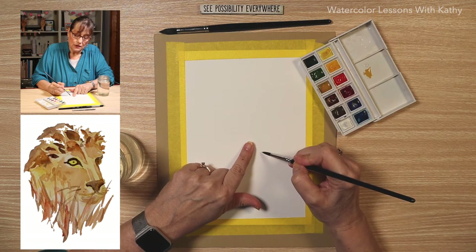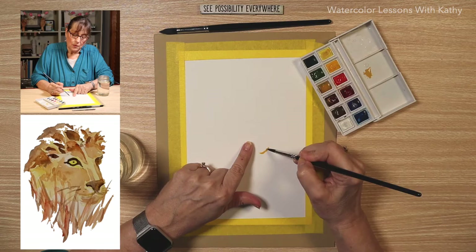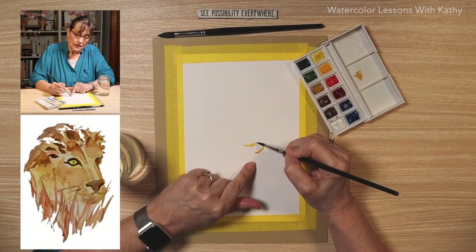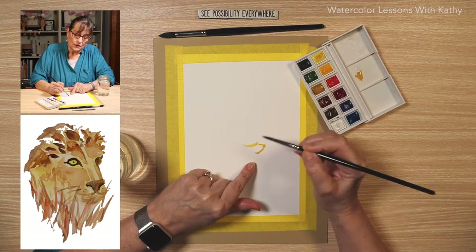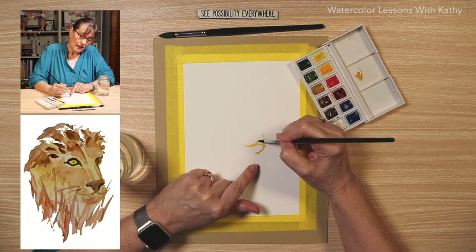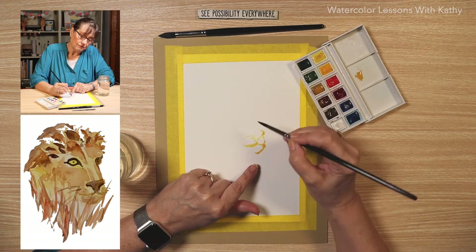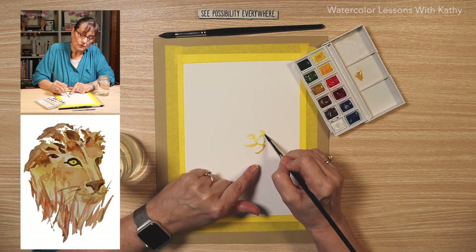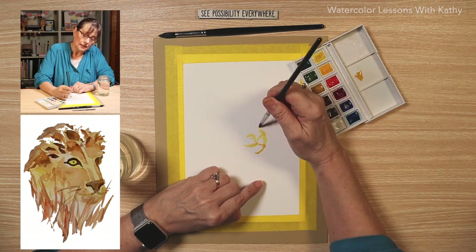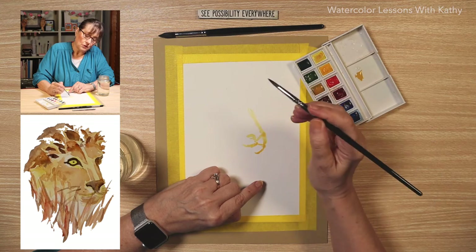Let's start in the middle of the page. Here's the bottom of the mouth, and then there's this shape here like that. It curves around and the nose comes up here. With watercolor, if we don't like the lines, we can change that and dab it. There's part of the nose, then it comes up — that's the bridge of the nose.